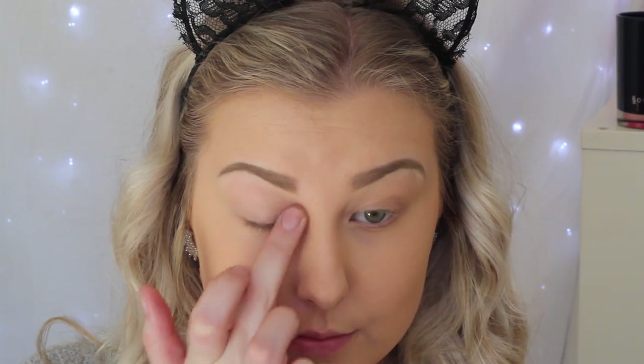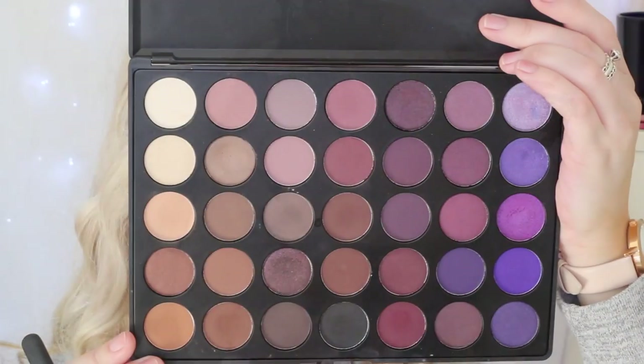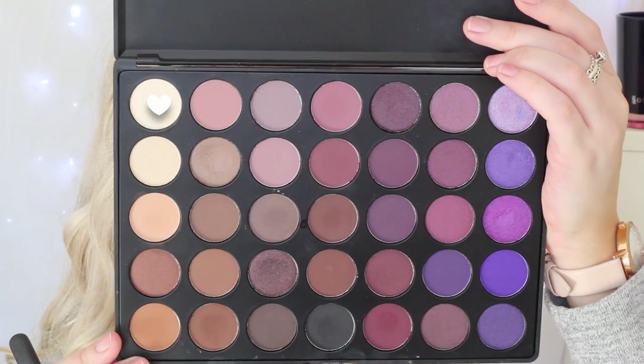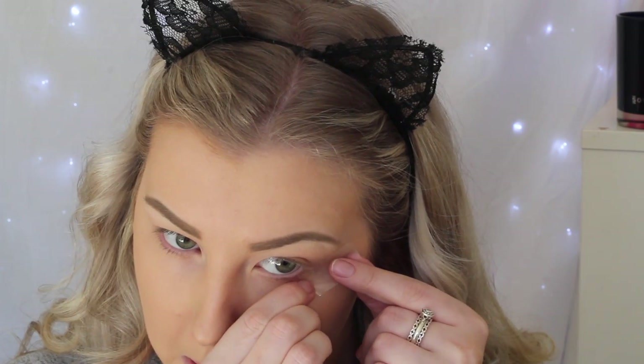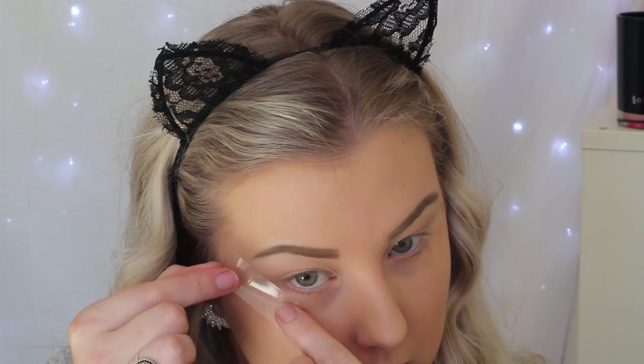Moving on to eyes, I'm just priming using MAC Painterly Paint Pot as per usual, just creating a nice base for the eyeshadows. Then I'm going in with the Morphe 35p palette, taking the lightest shade and applying it all over the eyelid up to the brow. This is just going to help any eyeshadows we put on top blend really seamlessly.